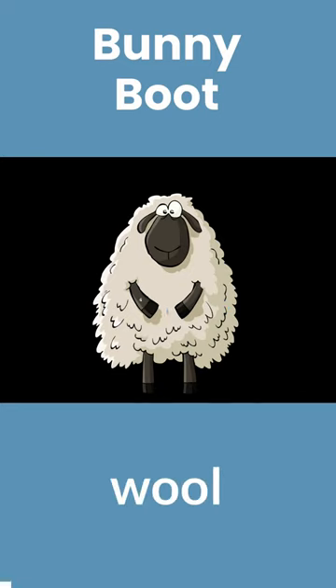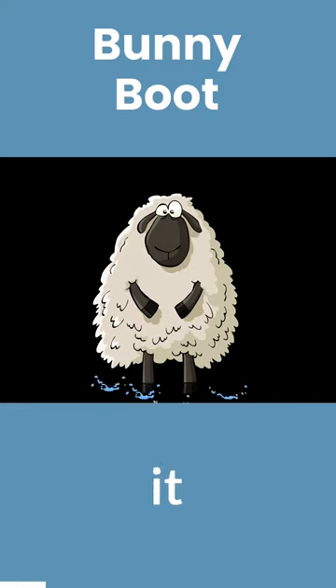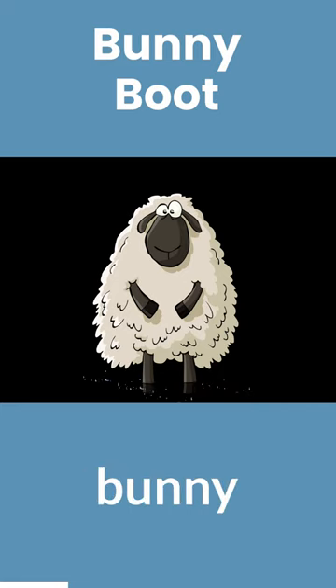What I didn't know is that wool will lose somewhere between 30 to 60% of its ability to keep you warm when it gets wet. So, now let's look at the bunny boot.